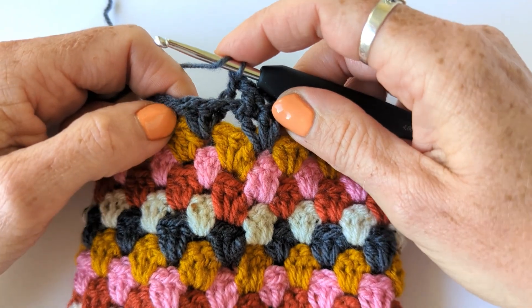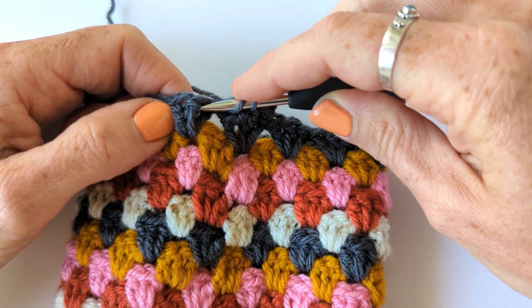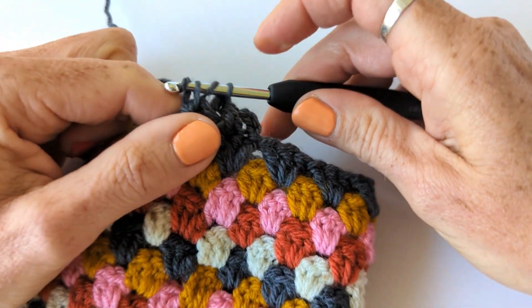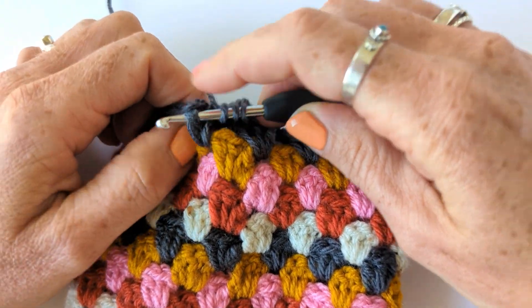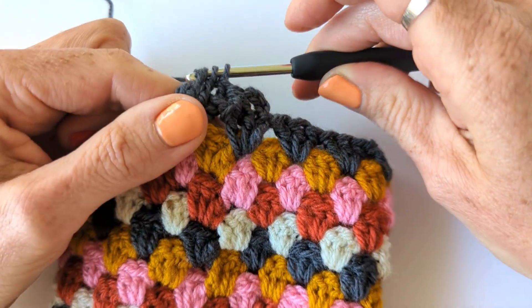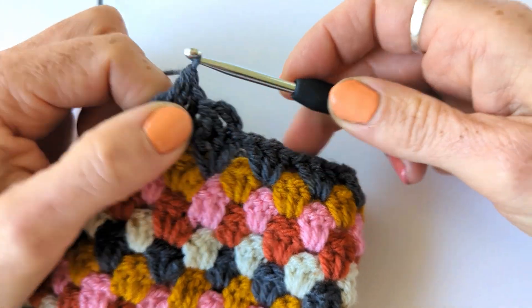Now we're going to do the front post treble two together. Yarn over, go round the post of the stitch from the front, yarn over, pull through. Yarn over and pull through the first two. Yarn over, go round the post of the next stitch from the front, yarn over, pull through. Yarn over, pull through the first two.